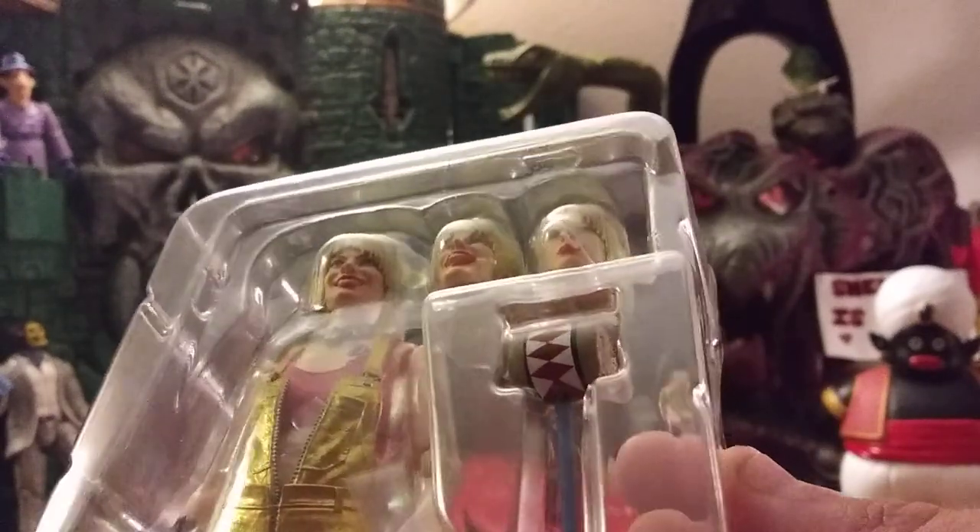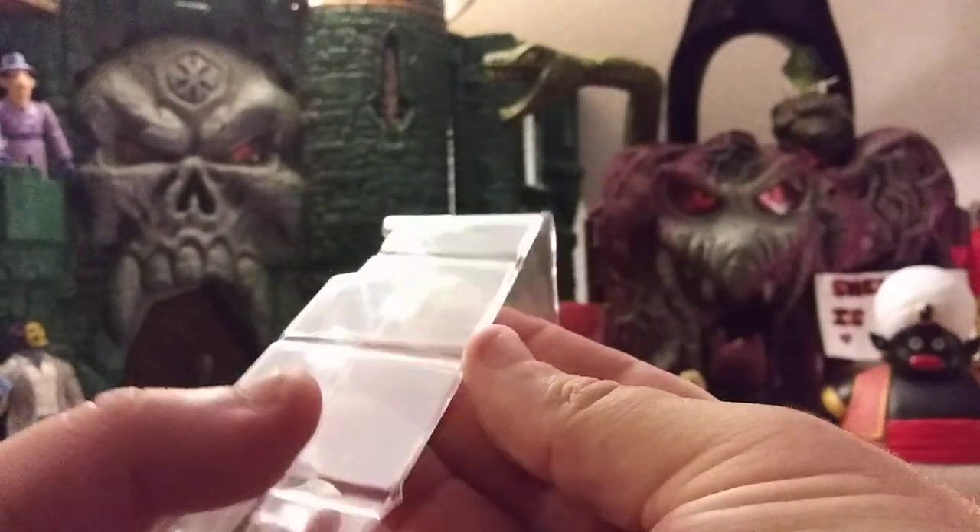I don't even know which head I'd use. Anyway, we'll go ahead and get this the rest of the way open, nice and easy, because these things tend to fly apart. Oh yeah, the hands flew everywhere. I figured that much. Alright, let's get them all out so we can have a look-see.